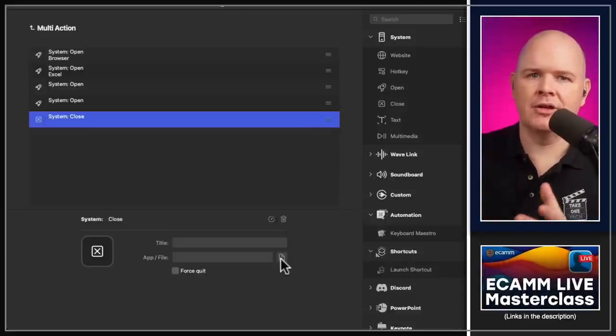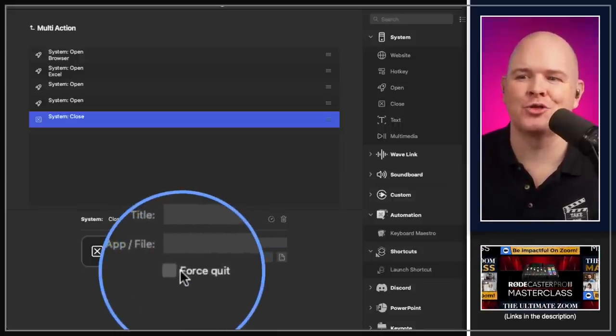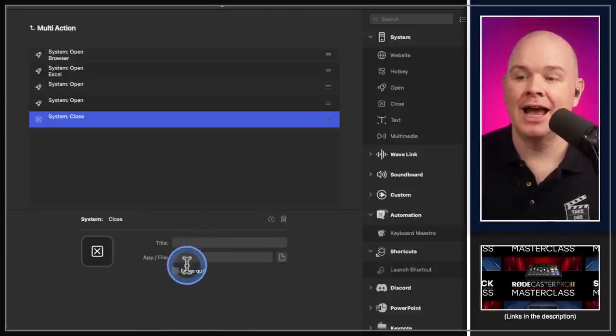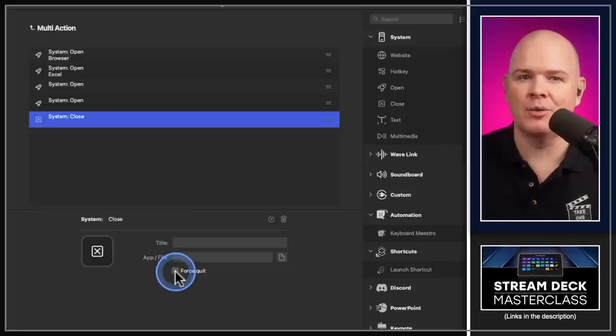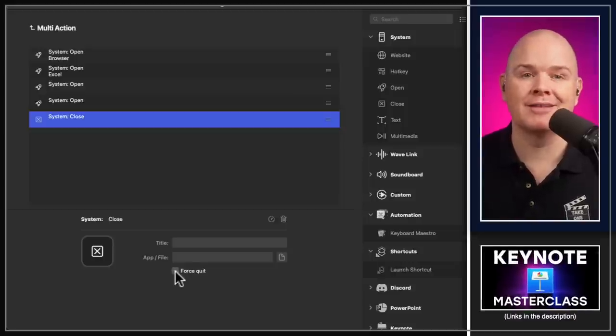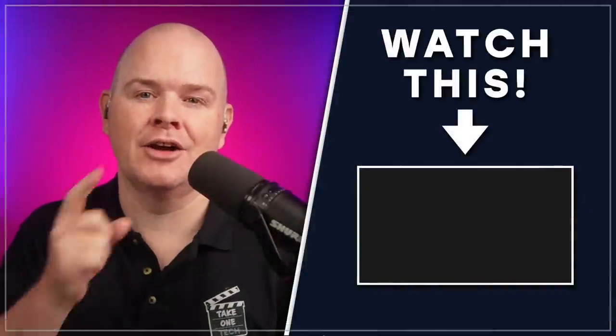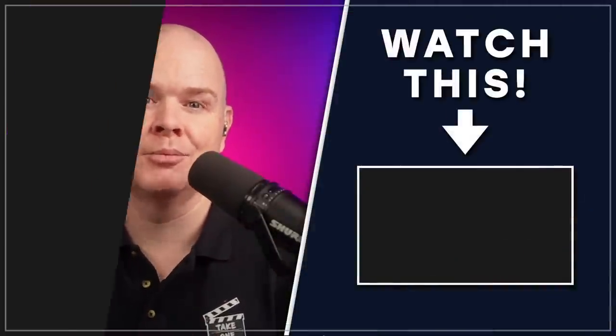One thing to note: if you're closing apps with unsaved work, it will prompt you to save. There's also a Force Quit option, but be very careful — if you have unsaved work and force quit, it's gone. Overall, this is a great addition for productivity users. I've talked about using all five of my Stream Decks for productivity in a recent live stream — you can find that video linked on screen.